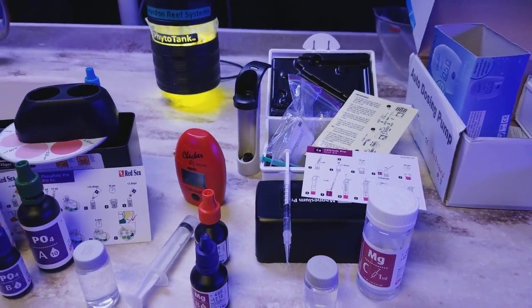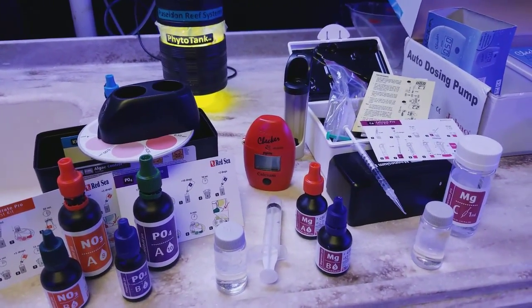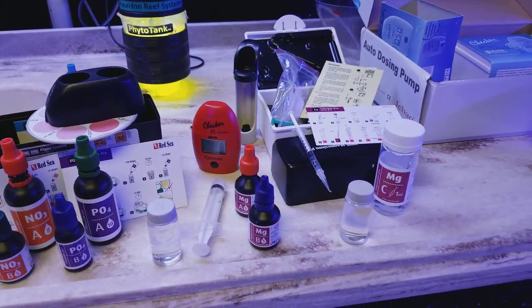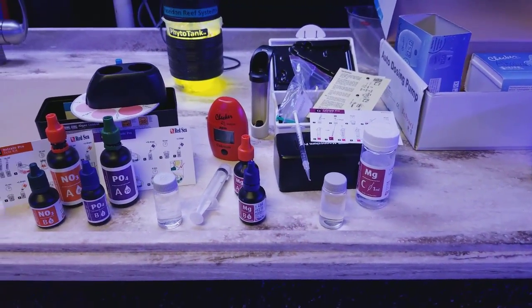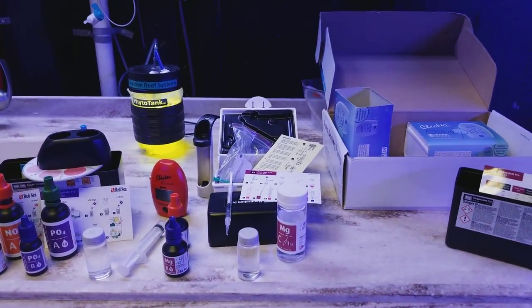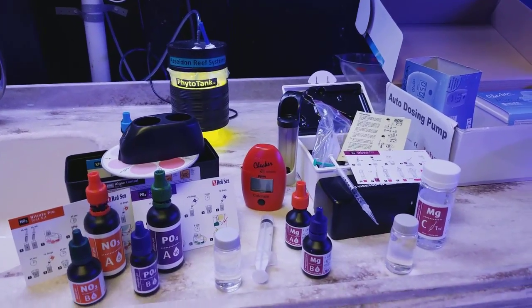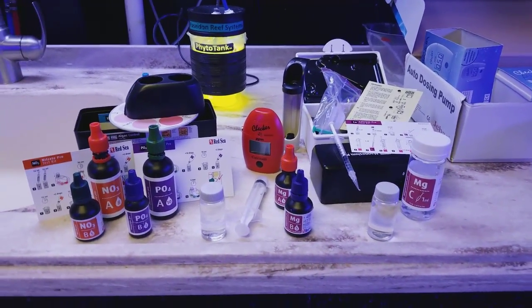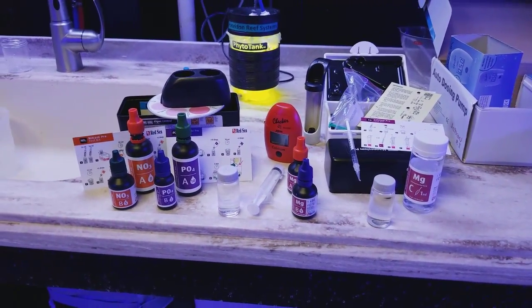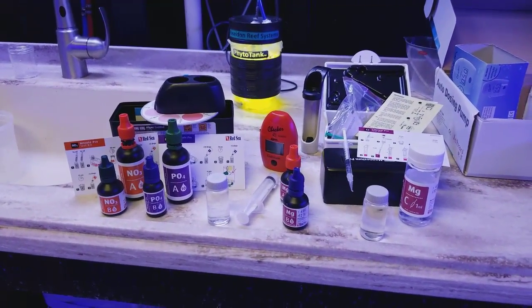Water testing is super important — you really want to know your system. I tell people: don't dose something if you can't test for it, because people tend to overdose. Things that are good can become very bad if you add too much. You can burn your corals with alkalinity by raising it too high too fast, and not adding it to a sump and adding it directly to your main tank can be pretty bad.